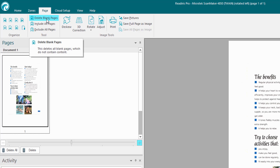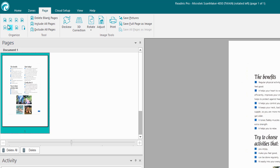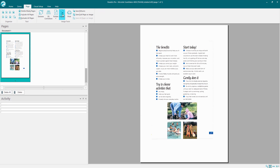Here we can delete blank pages — so if you scan say 100 pages from a PDF, you might want to get rid of all the blank pages. Click that button and it automatically deletes them. You can include all pages, or exclude pages using that button. Under the Page menu we've also got the skew option to straighten out skewed documents, 3D corrections, and perspective corrections. Now I'm going to select the Adjust option.